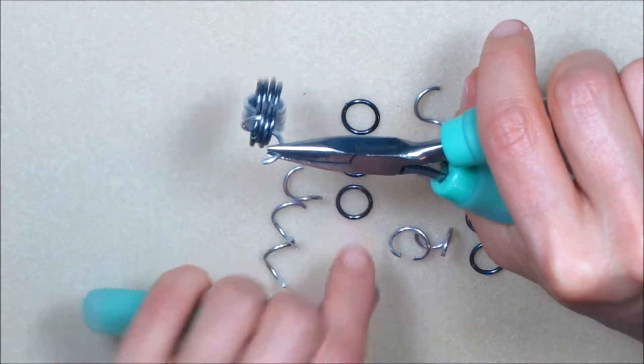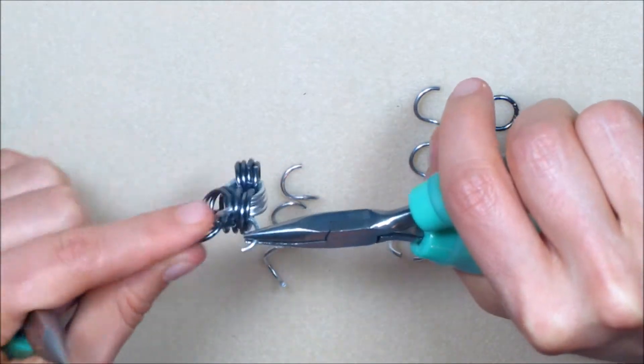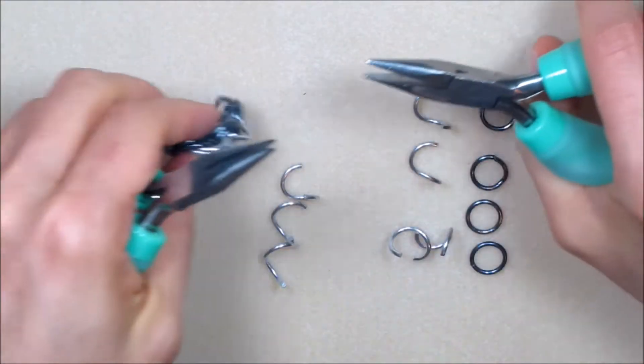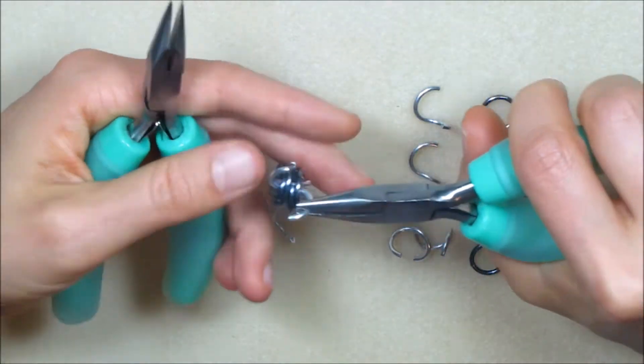Pick up one of the inner rings from set two. Run it through all four of the most recently added rings. Before closing, place all four of the rings from outer set three on the open inner ring and close. Run the second inner ring from set two through exactly the same path and close.